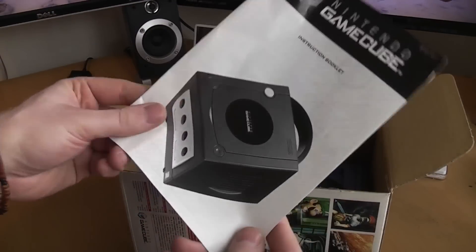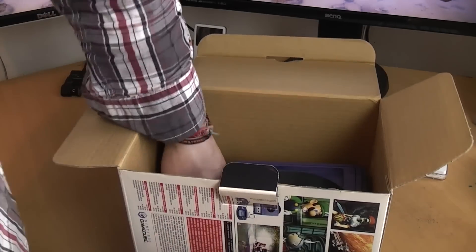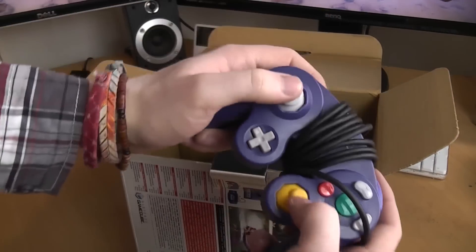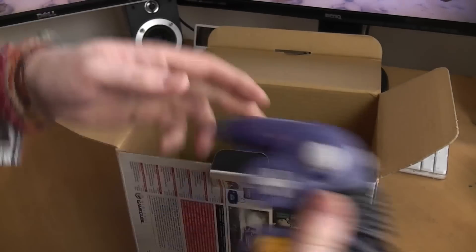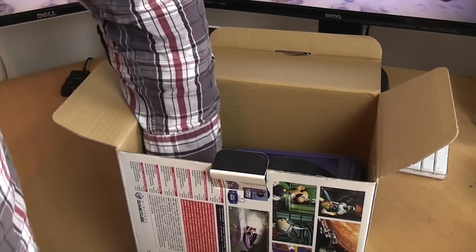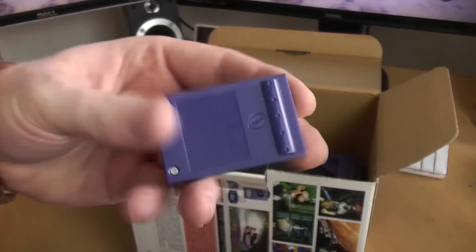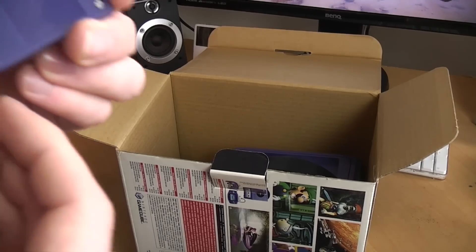First up we have the instruction booklet — pretty cool that it's included. We also have an official Nintendo GameCube controller in purple, which looks to be in decent condition. That's handy — if they come with a third-party controller then you're off to a really bad start. We also have a purple memory card which matches the console, very nice.